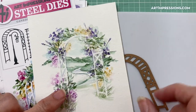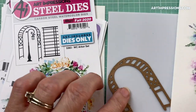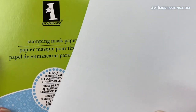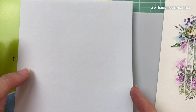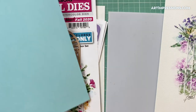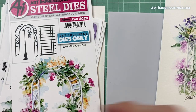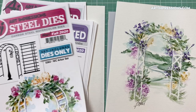We're combining a die set called the Arbor Set, and what I've done is cut it out of masking paper. This is masking paper from Inkadinkadoo, available on our website. You're going to cut out the die using the white side up so the sticky side is on the back, place your die in your die cutting machine, and cut it out.